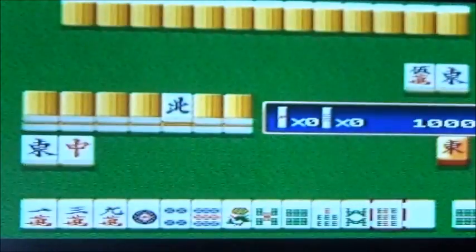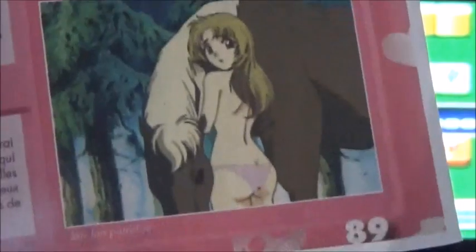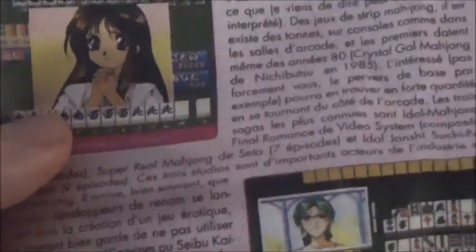On a pris notre petit pense-bête pour jouer au strip Mahjong. Une notice que j'ai retrouvée dans un ancien magazine, j'en ai fait une photocopie. Toutes les règles pour jouer au strip Mahjong, j'ai deux pages. Comme vous voyez, si on gagnait, on pourrait faire comme sur ces fameux jeux PC Engine. Regardez, c'est sexy ! Donc on aurait pu déshabiller ces protagonistes. Je vous montre comment on peut gagner.